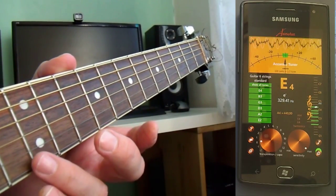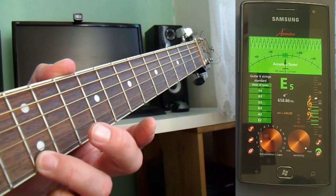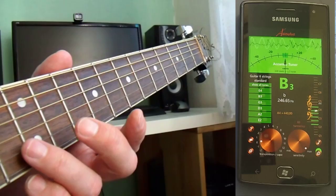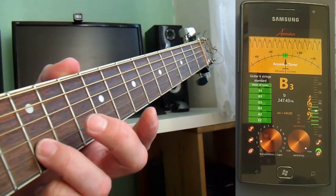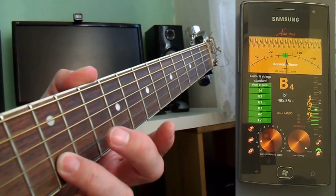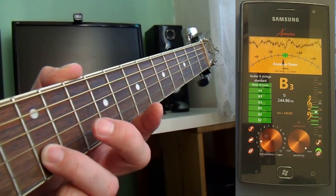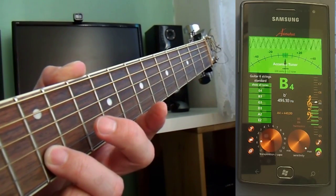Octave, open B, the flageolet, perfect, your octave. As you can see, even this fantastic detail, which belongs to my friend, still has been a little bit sharp on your octave.